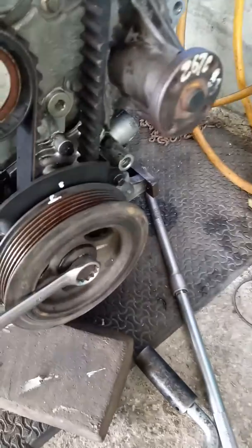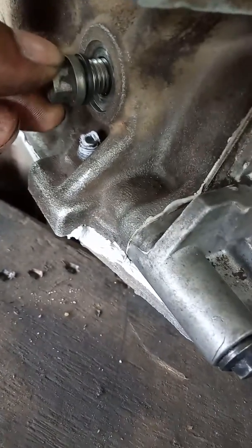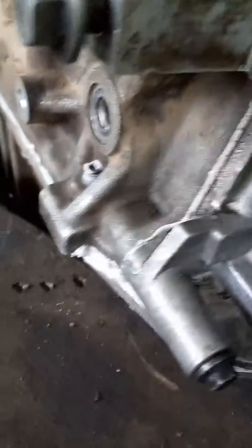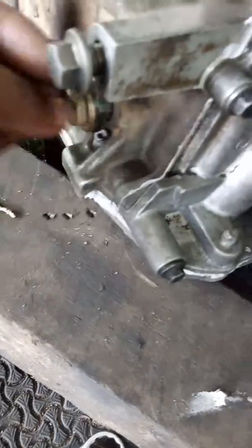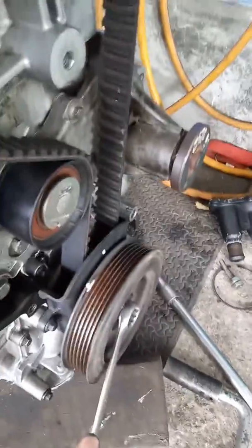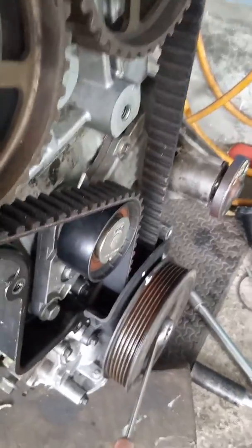We have to take the first cylinder to TDC, then turn it back a little backward. We have to remove this — this is the timing tool fitting position. We have to remove this; this is the timing tool. Then we tie this and turn the engine clockwise until it stops, like this.